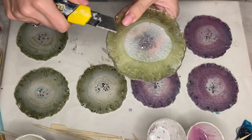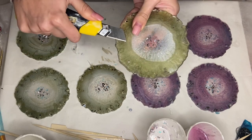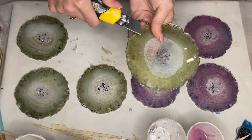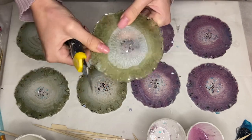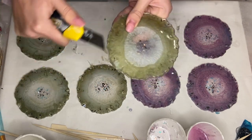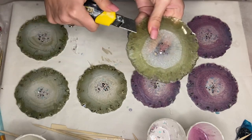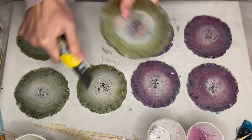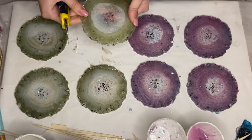I used an exacto knife to get rid of any lifted edges, and I always do this before topcoating to give my piece a beautiful domed edge. If you're interested in the process of how and why we topcoat, I'll leave a video linked above. I added a gold trim onto my green coasters and a silver trim onto my purple coasters — I forgot to film that part, but I used edding markers and I'll leave them linked in the description. Here's the final product.